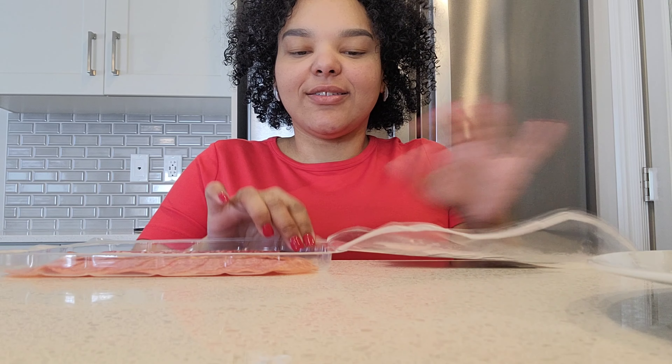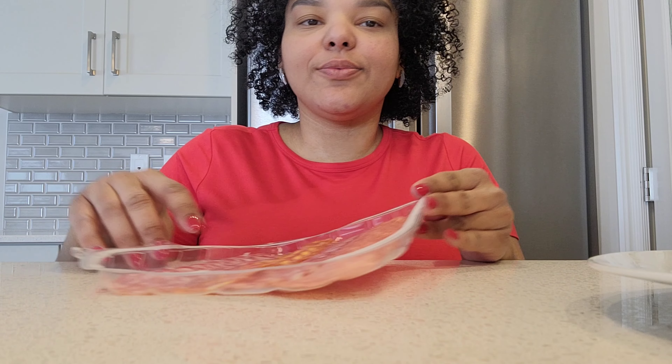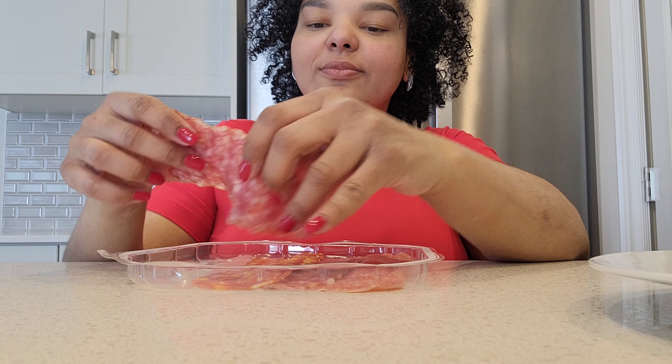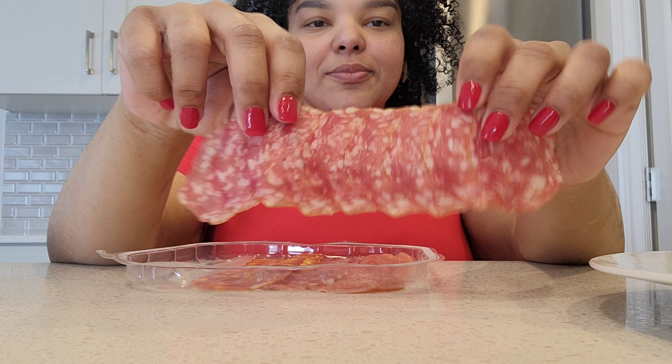For the second type of roses, we are not going to need the glass anymore, just the salami itself. This one that I have right here has smaller slices, but it can work really with any type of salami.